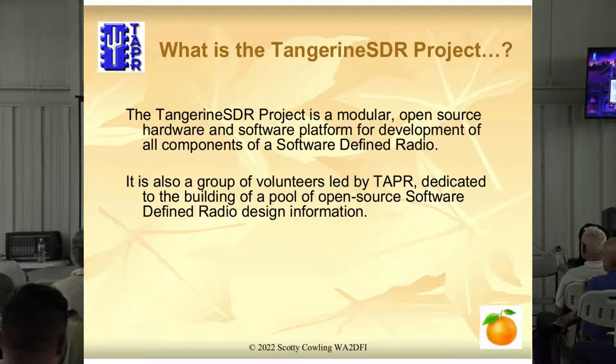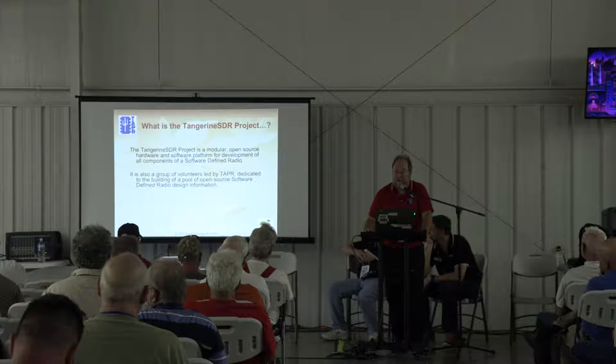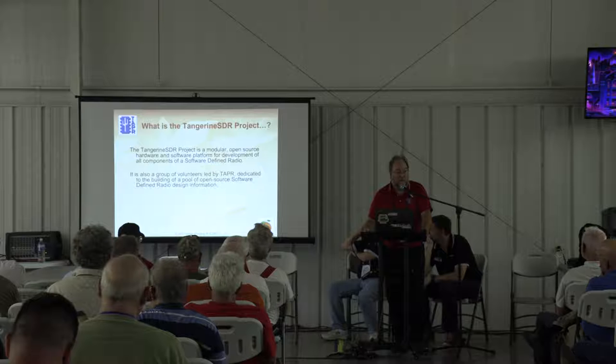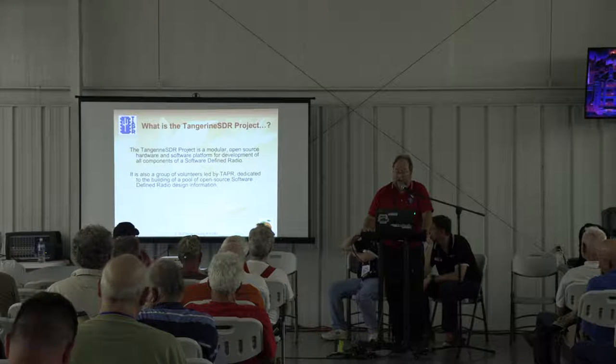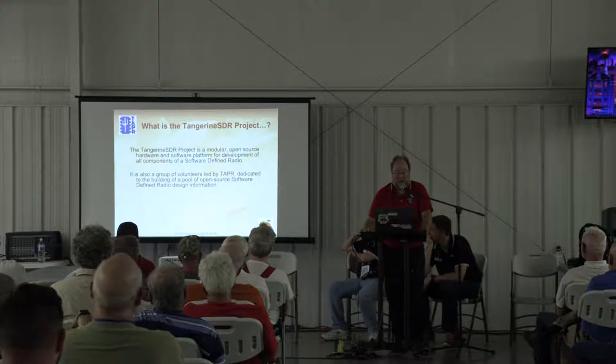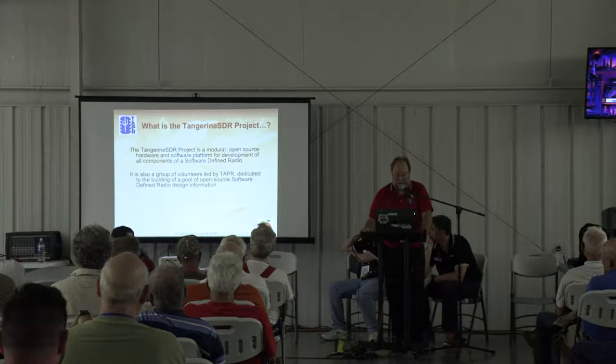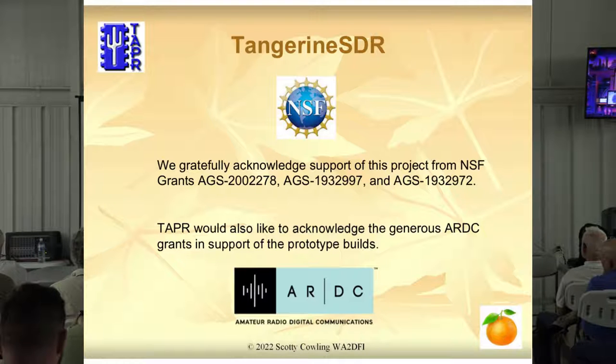How many have heard of the Tangerine SDR project? It's modular open source hardware for a new SDR. The ham science guys came to us a couple of years ago and asked us to help them find an SDR that would serve their purposes. We said no problem, we'll just go online and find one. Well, we searched and really couldn't find anything that met their needs that they could afford. So we decided — what do hams do when you can't find what you want? You make one. So that's what we decided to do. It's a group of volunteers led by Tapper and a lot of ham science guys — actually more people involved than in the HPSDR project we did earlier.